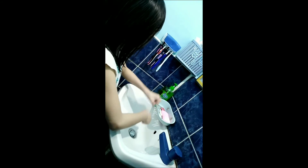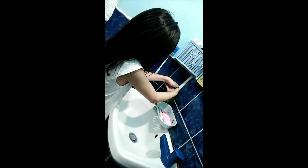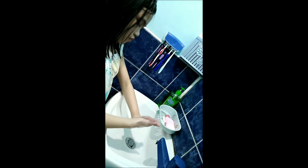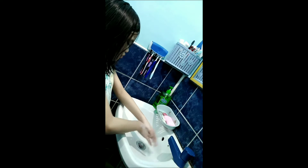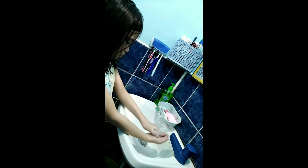Wet hands and wrists thoroughly with fingertips pointing down. Apply soap to get lather on hands. Rub all surfaces on hands together several times. Interlace fingers in both hands and rub them back and forth.